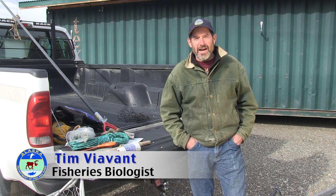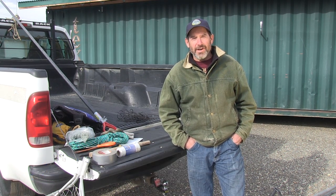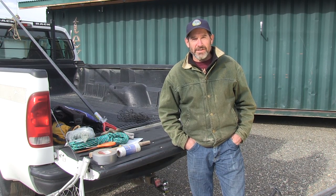Hi, my name is Tim Vievant. I'm a Fisheries Biologist with the Alaska Department of Fish and Game, and I'm going to talk about some of the things that you want to have with you when you go dip netting at Chitna.